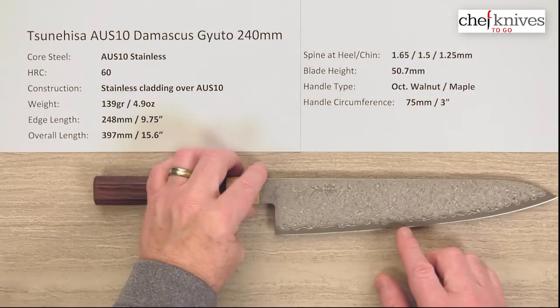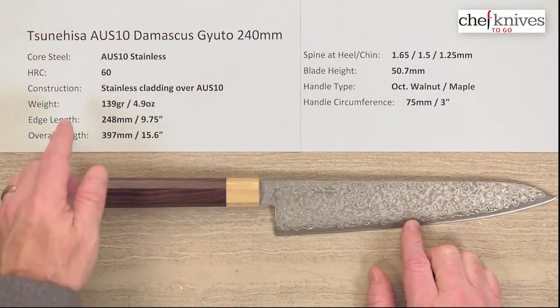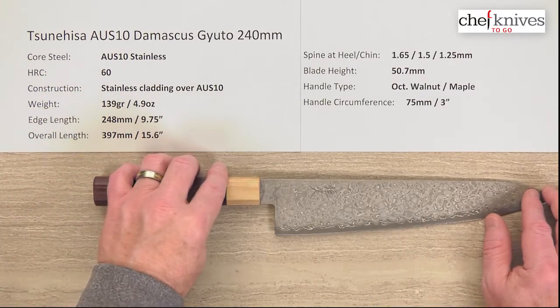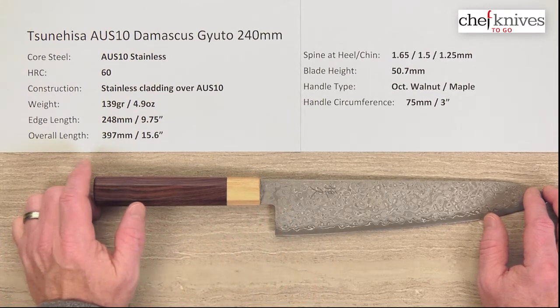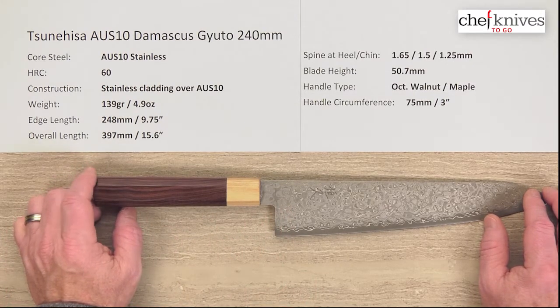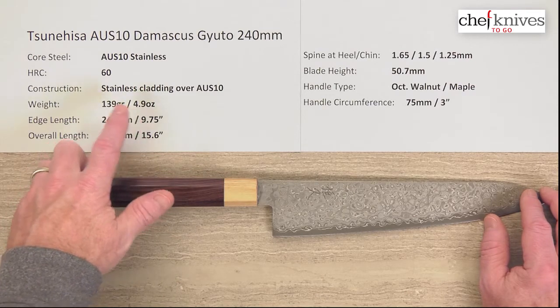This has a core cutting edge steel of AUS-10 stainless. It heat treats to about 60 Rockwell on that core steel. And again, you've got the stainless cladding, multiple-layered cladding on it. The weight and dimensions can vary a little bit from knife to knife. This particular one is 139 grams, or 4.9 ounces.